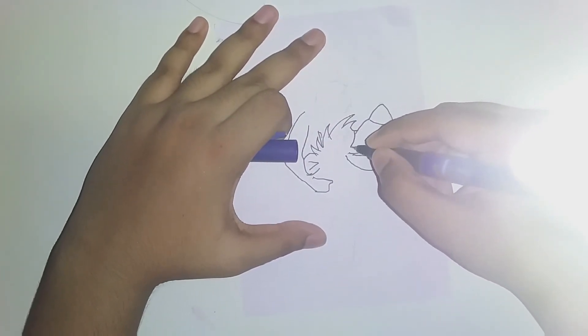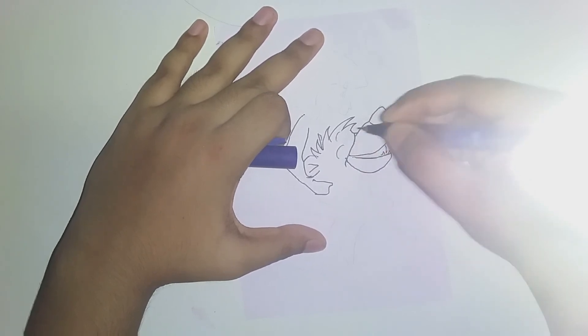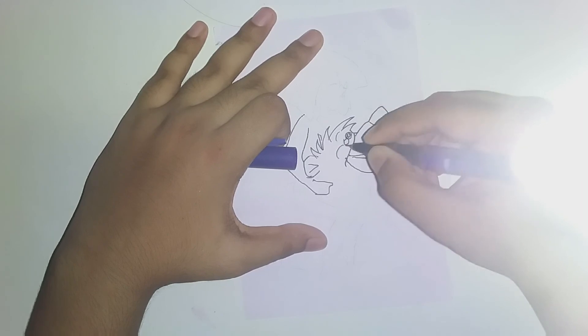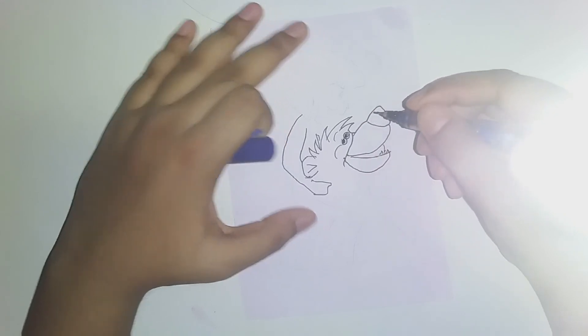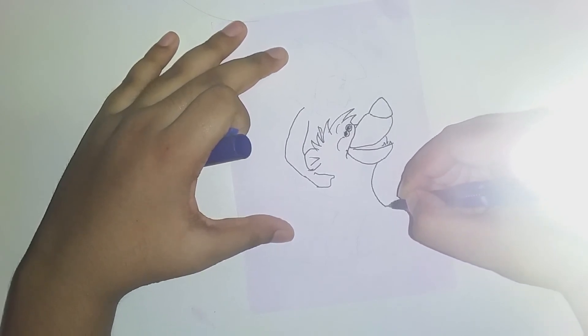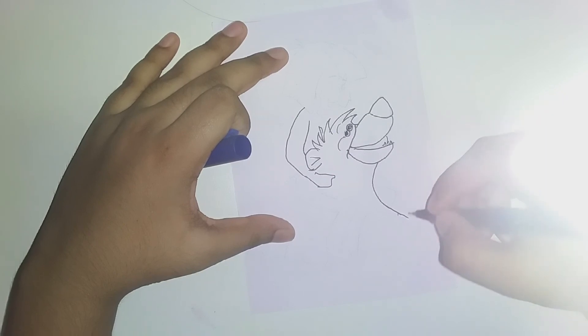And where the song 'Bare Necessities' comes in - okay, why am I singing the song? Next, Baloo's neck. So first we'll be drawing Baloo, then we'll be going to Mowgli.